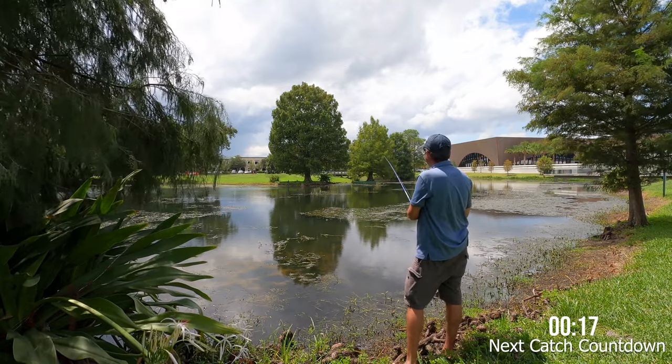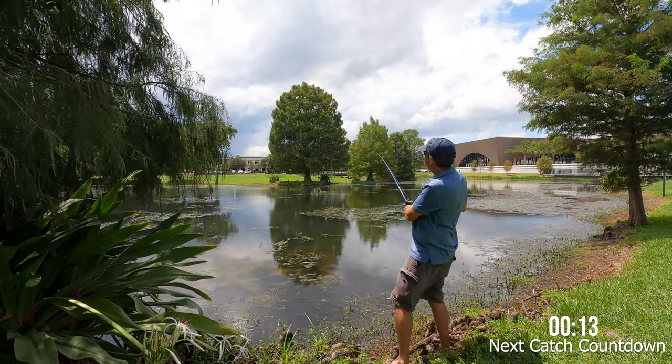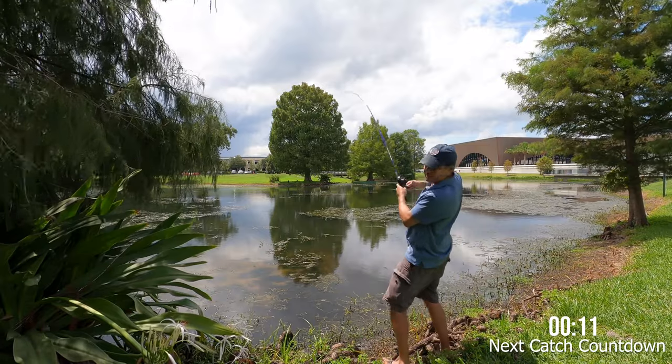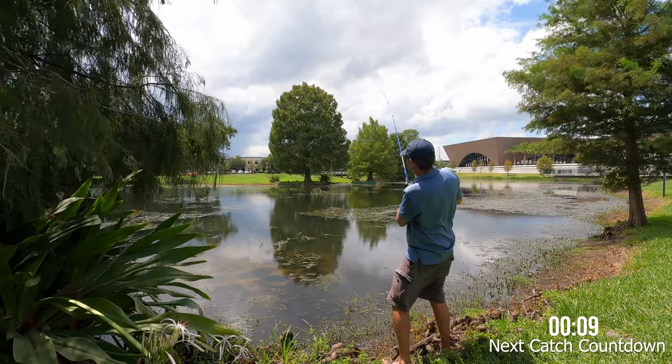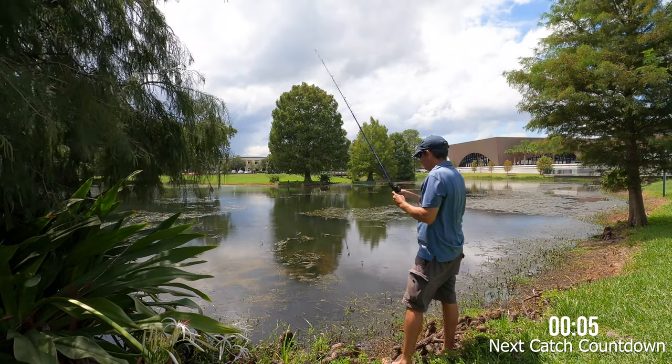Come on, 12-pound catfish! I'll try the song again — here kitty kitty, here kitty kitty. Oh, it worked! Uh oh — I think I lost it. That was funny.